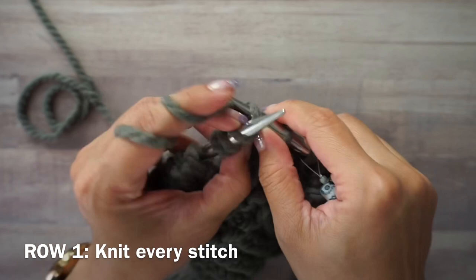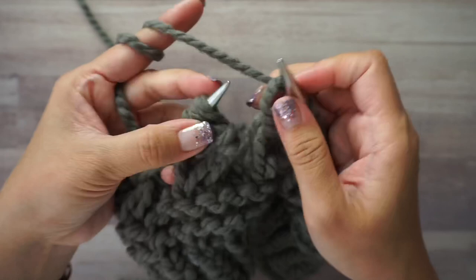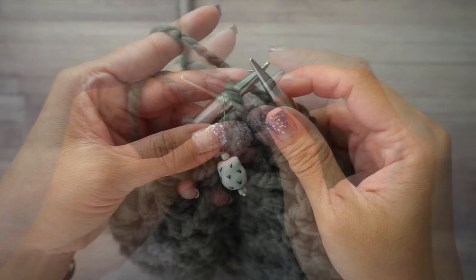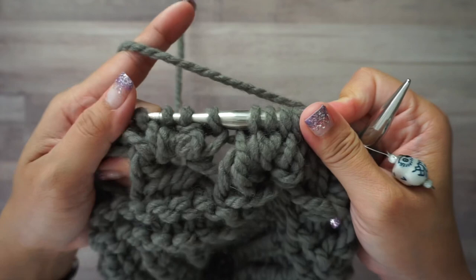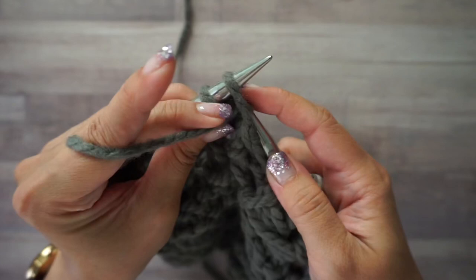For round one, you want to knit every stitch all the way around. Move your marker at the end. We're working garter stitch, so round two is purl every stitch around.